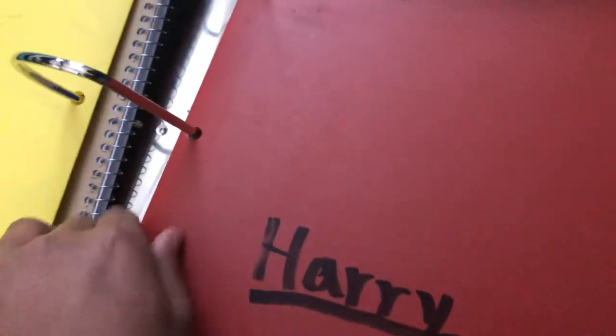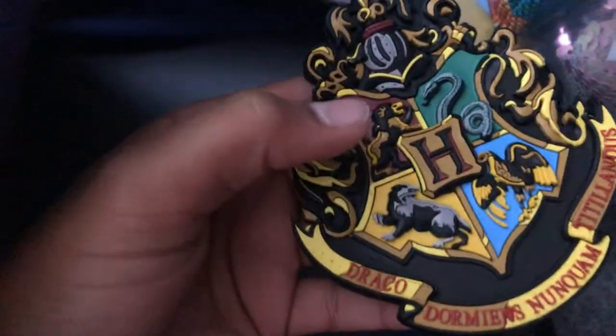I got extra Harry Potter folders for anything I need to put in here. I've got four folders — they are red, green, blue, and purple. And then in here, let me pull this out — it's the magnet section. This is the magnet in there right now, and it's for Slytherin, Ravenclaw, Gryffindor, and Hufflepuff.